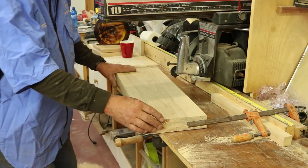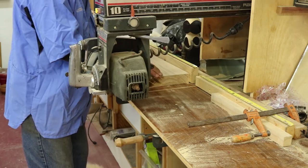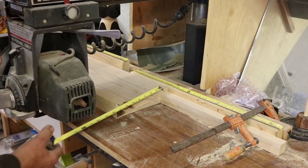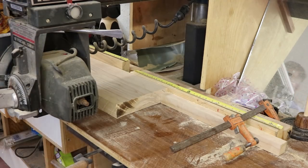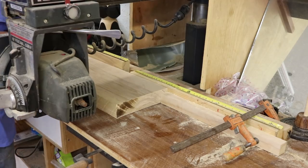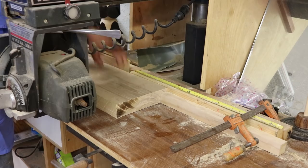Let me just show you how I would cut this. This board measures about eight and three-quarter inches, and I have a stop block right here clamped to my fence. I'm going to cut this at the same dimension — I want this to be perfectly square. I'm going to take you to the next step after I cut this board and show you what I'm doing.